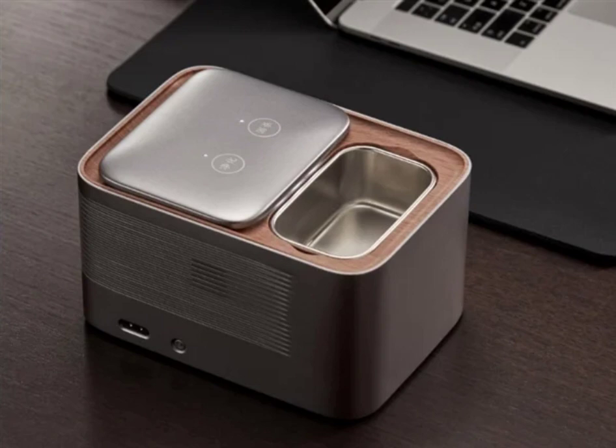The Puel Smart Ashtray has a four-layer purification system consisting of a plasma generator, composite water filter, and high iodine activated carbon layer. This setup effectively takes care of air pollution in small enclosures. The Smart Ashtray utilizes hydrolysis technology and has a high solubility for nicotine and other harmful substances.